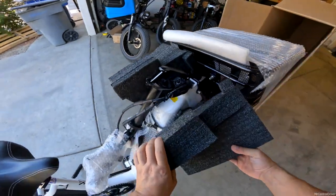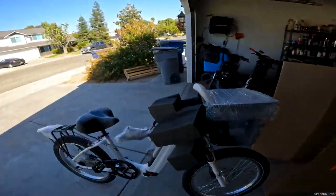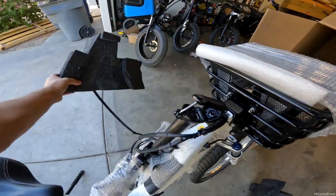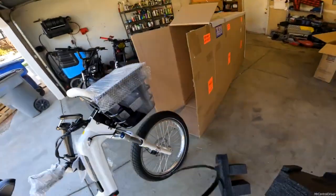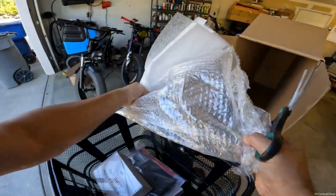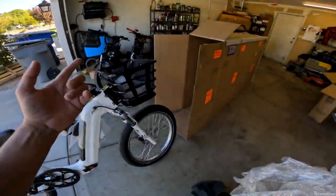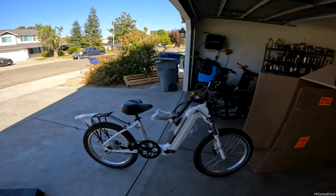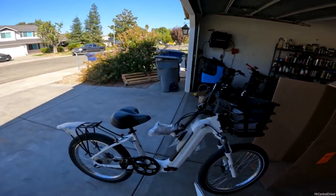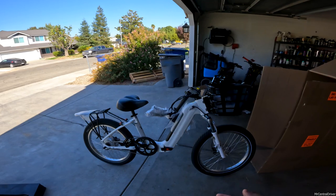We do have a couple things to remove. There's a big zip-tie on here, so I need to get some scissors. We'll cut this thing right off — the foam comes off, and this one should come off too with the same zip-tie. And it's white, red, and black. I haven't had a white bike so I kind of wanted a white one just to check it out.